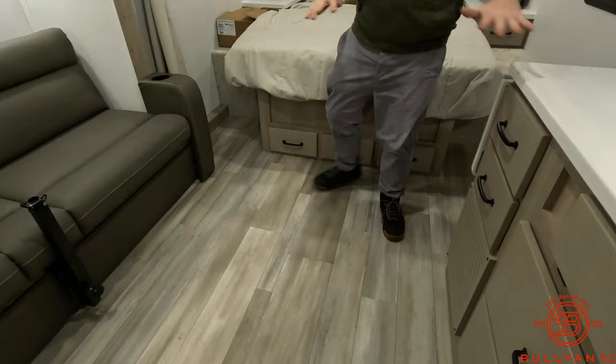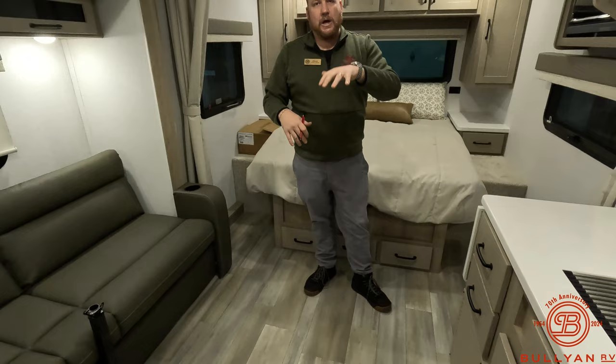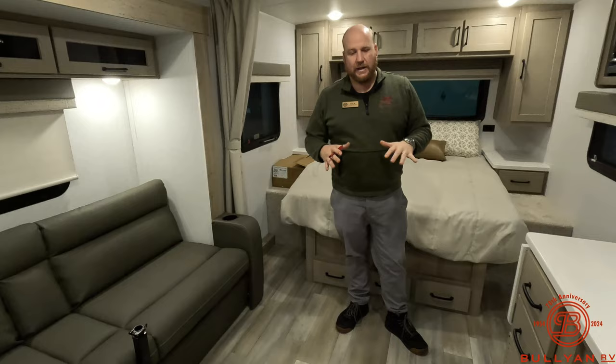Also notable is the flooring — there are no in-floor heat ducts. Everything comes up off the floor out of the walls, so if you have little pets or little kids you don't have to worry about dropping Legos, fur, snacks, or Cheerios into the vents. It also keeps the floor a really nice one-piece floor.